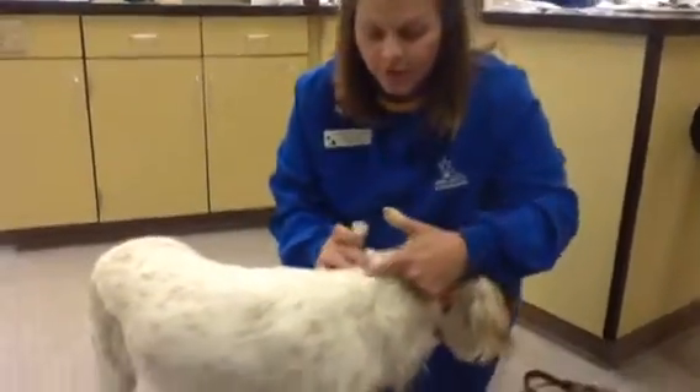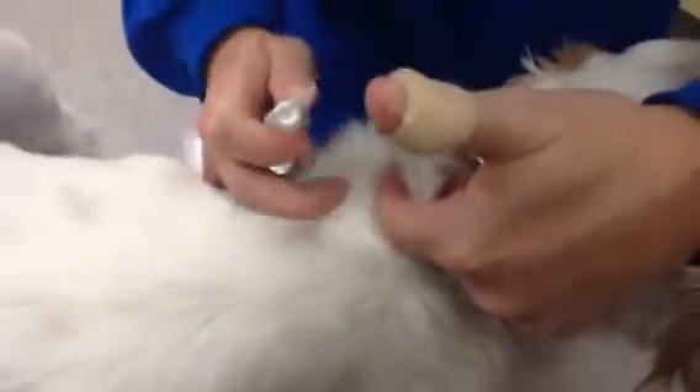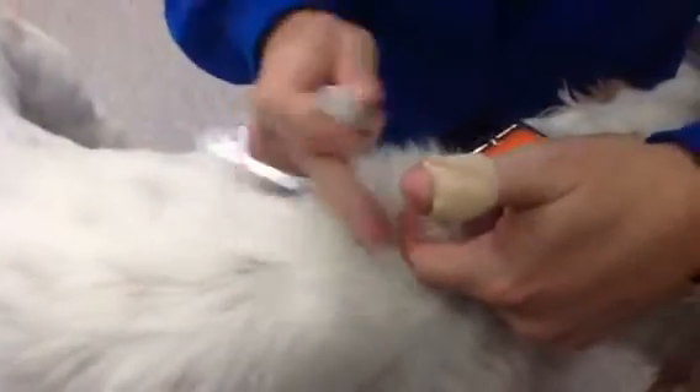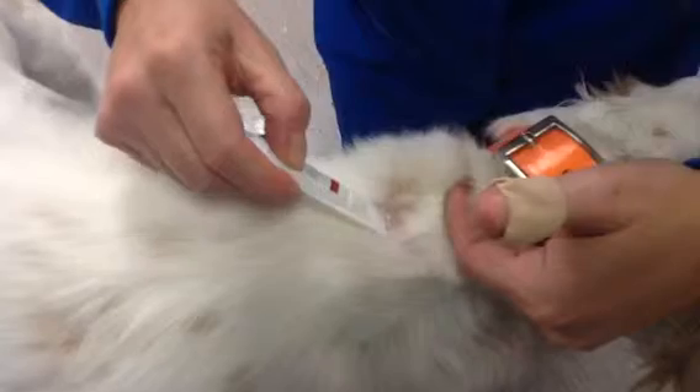Most important when you go ahead and apply this, I would open it before you try to get it onto your dog's shoulder blades. We go right in between the shoulders or a little forward. Most important spot is to go ahead and clear the fur so that we get it right on the skin.